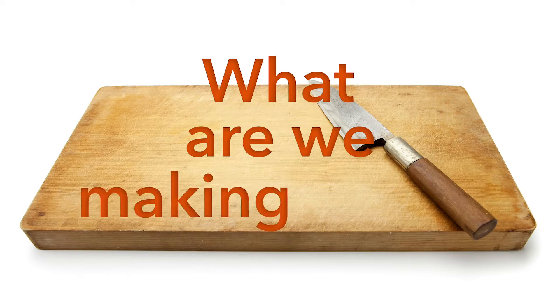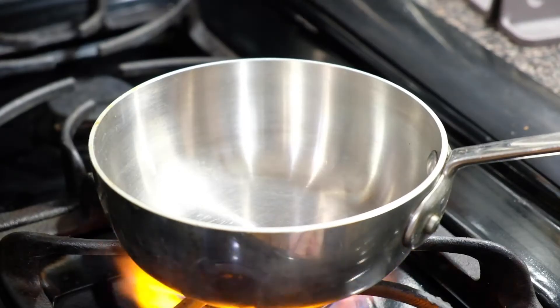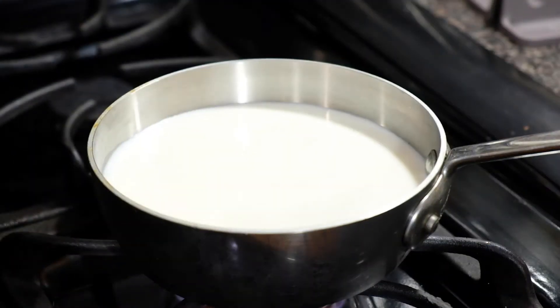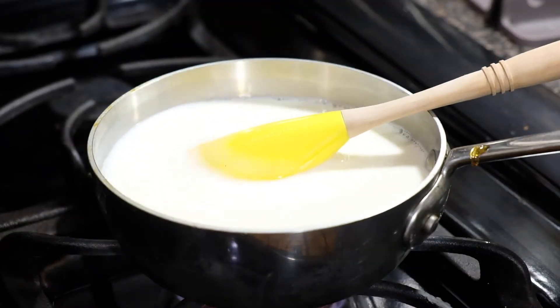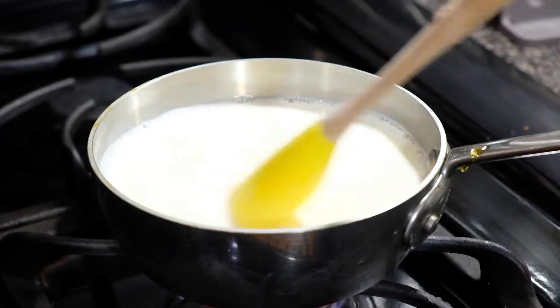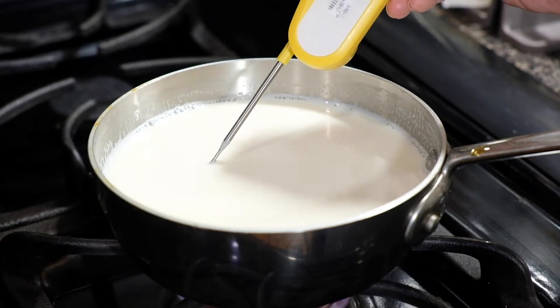Welcome to Accessible Gourmet. Today we're making Eggs Benedict. To make the English muffins, take two cups of whole milk and three tablespoons of honey and heat this over the stove until the temperature reaches 115 degrees Fahrenheit. Keep mixing this together, making sure the milk doesn't boil because you don't want it to scald. Once it comes to temperature, take it off the heat and stir in two and a quarter teaspoons of yeast.